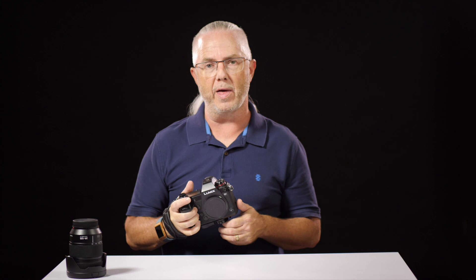Sigma has just come out with an 85mm f1.4 Art lens for the L-Mount cameras. We're going to talk about that next.